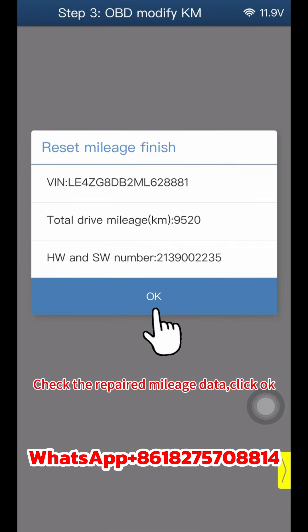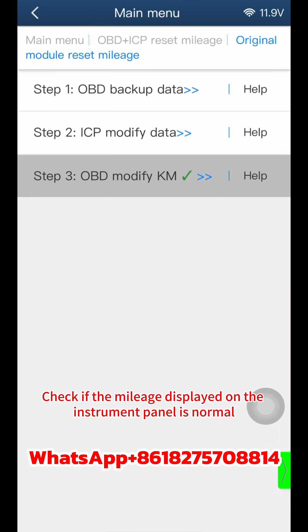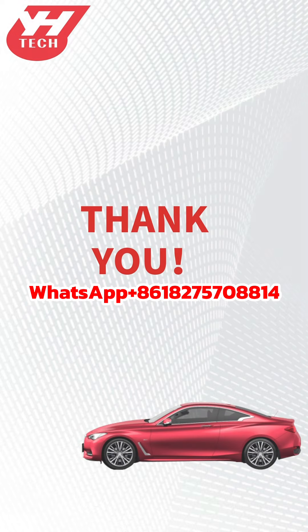Check the repaired mileage data, then click OK twice. Verify that the mileage displayed on the instrument panel is normal. Thank you for watching.